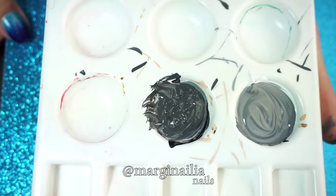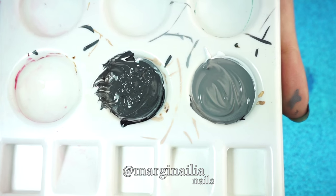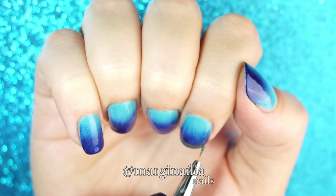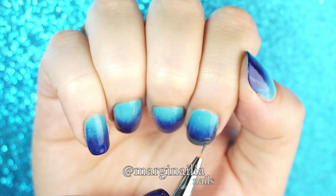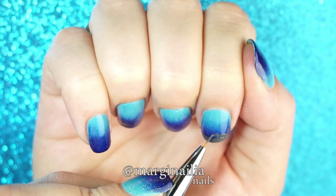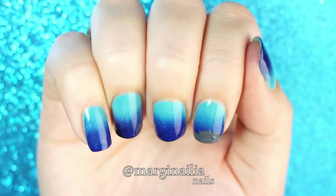Next, mix light and dark grey acrylic paint on a palette or paper plate. You'll also want to prepare light and dark green the same way. Starting with dark grey, paint a line across the tips of your nails, which will be the ocean floor. Then paint some lumpy rock shapes on your index, ring, and pinky fingers. There's no rhyme or reason to this, so do whatever shapes you want.